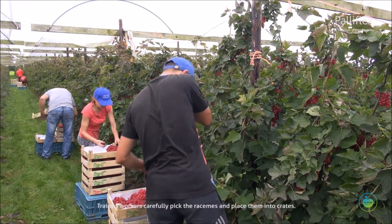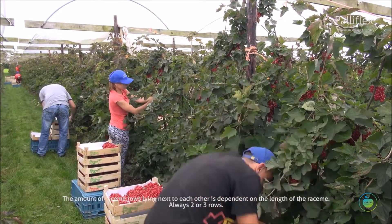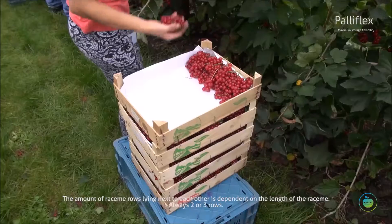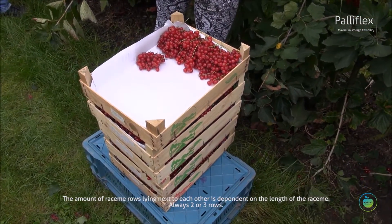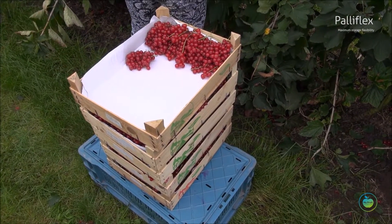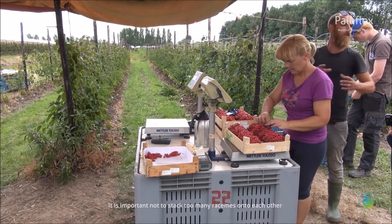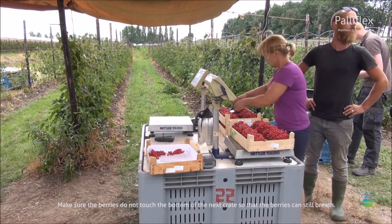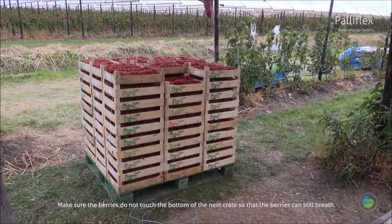Trained workers carefully pick the racines and place them into crates. The amount of racine rows lying next to each other is dependent on the length of the racine — always two to three rows. It is important not to stack too many racines onto each other.